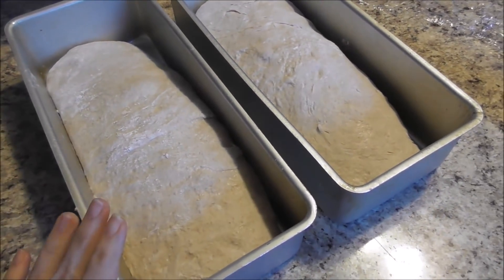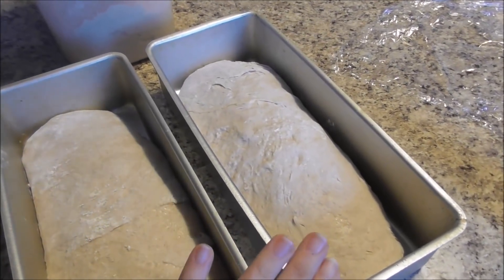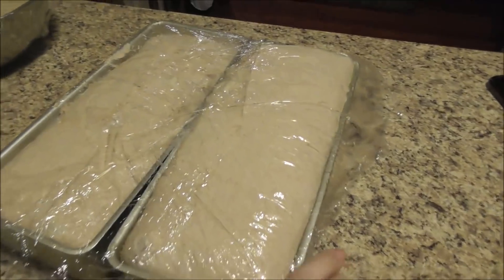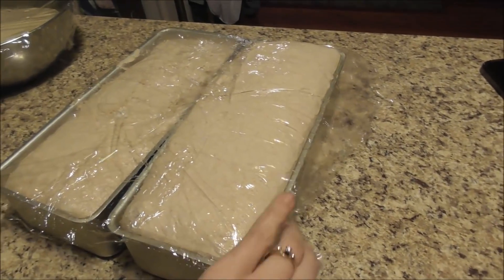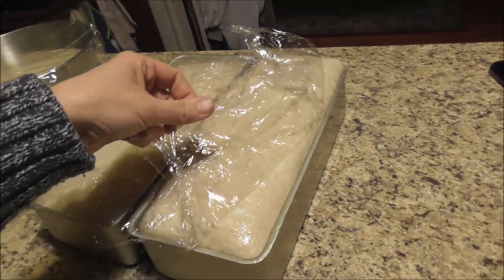These two loaves are all set. I'm going to grease the top of my plastic wrap and then put this in a warm place and let it rise until it's about doubled — that's going to take anywhere from two to six hours because it's very slow. The cold from the refrigerator really makes the dough a lot easier to handle. Make sure you flour your counter well so the dough doesn't stick — it is sticky, but with enough flour it's good to go and pretty easy to manage. Just divide it up and throw it in your pans.